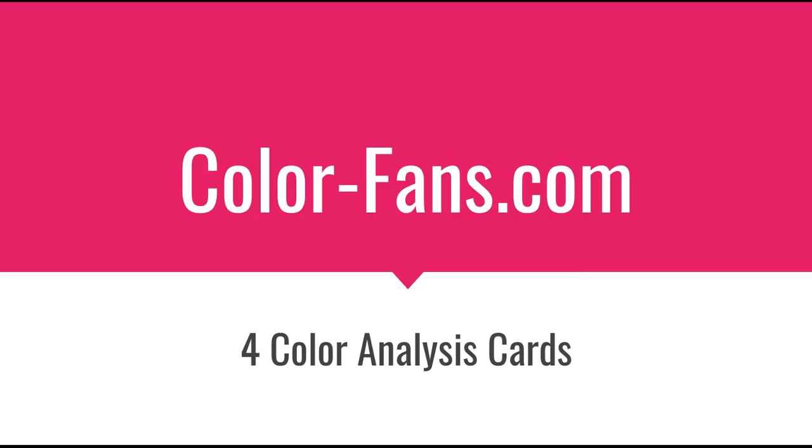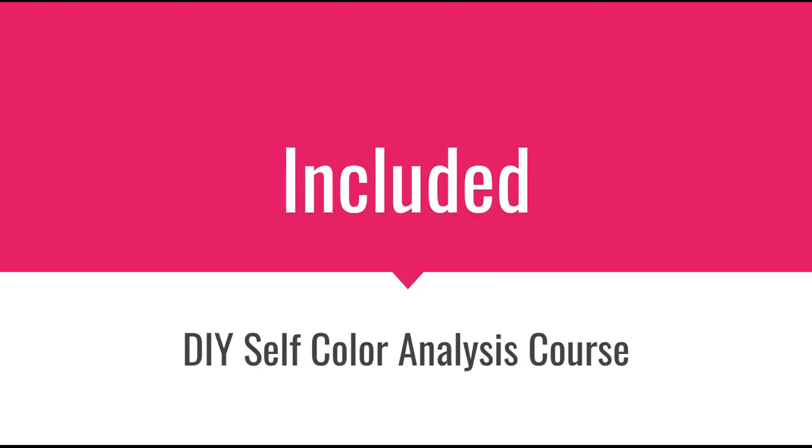You can get these at colorfans.com. You get a set of four — one for each color type — and then you can play with those and finally figure out what color type you have. These cards are also included in the DIY self color analysis course. You get a coupon to apply to your order at colorfans.com, so they're shipped to you for free because it's part of the course. That course also includes access to your online color wheel tool where you can upload your photo and see your photo among six different color wheels, which helps you figure out your color type. Both links are in the description below this video, so check that out and have fun with this.